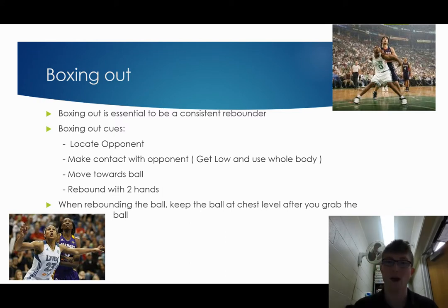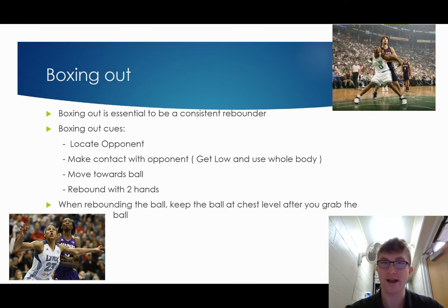So now my class, you are going to complete the exit slip. Miss Merrick's class, if you guys are also doing the exit slip, you can complete it. Otherwise, go ahead and do whatever you need to do. So this was the basketball rebounding lesson, and there are a couple of other videos and an exit slip for you to complete. I've also attached a couple of drills if you would like to do those. Everybody have a good day.